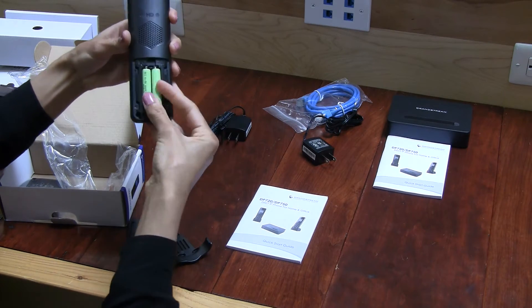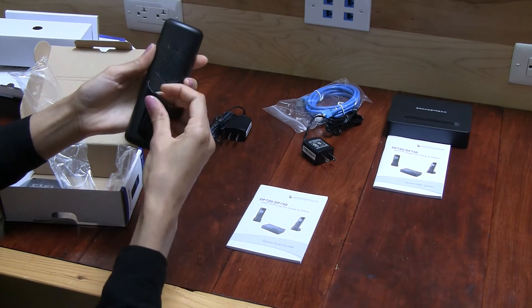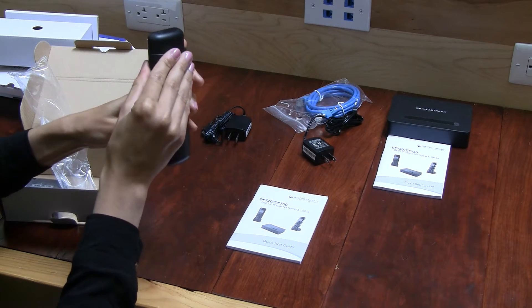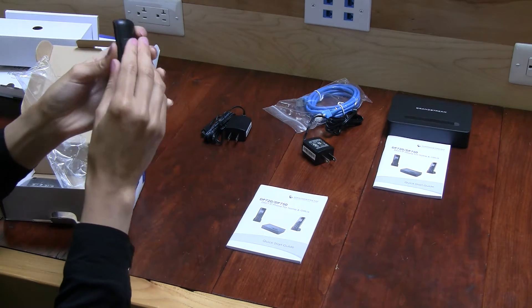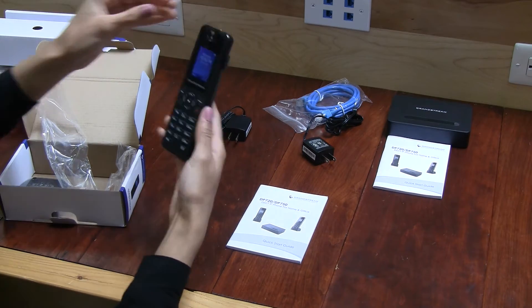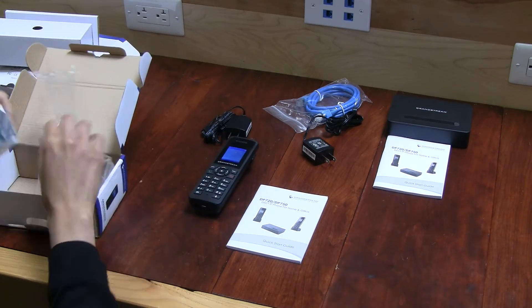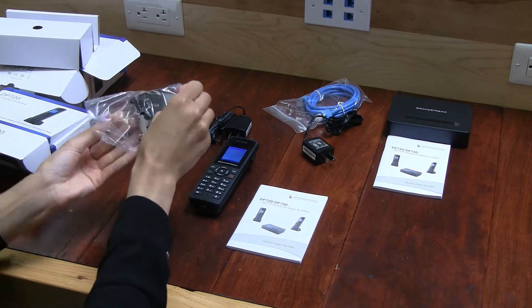So this is the cover and the batteries for the phone. You put them in here, put the lid on it, and attach this clip here if you need to carry it. Just clicks right into it. That's the handset, and then we have the station where the phone sits.